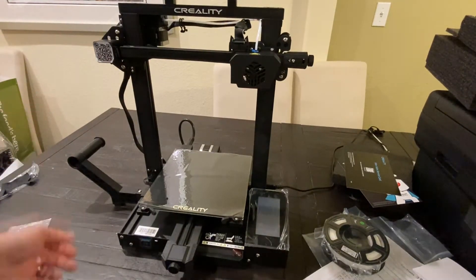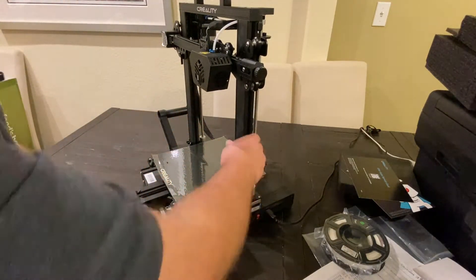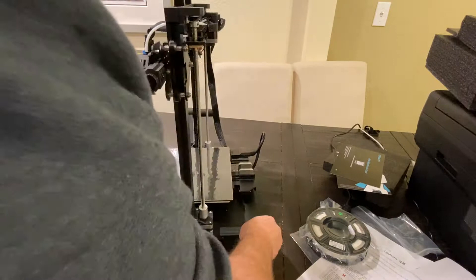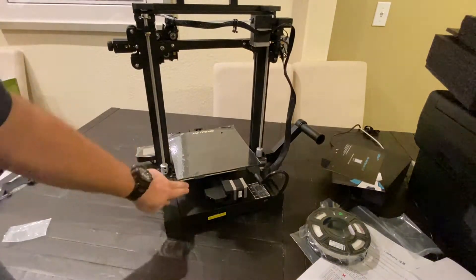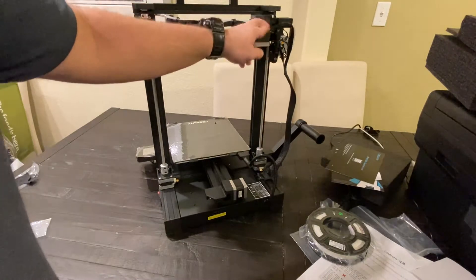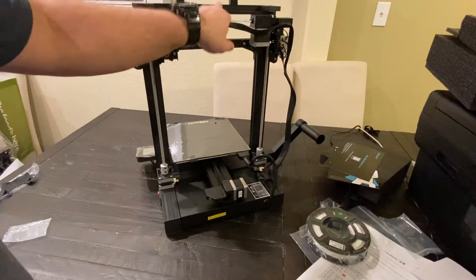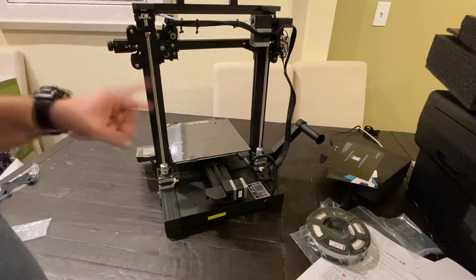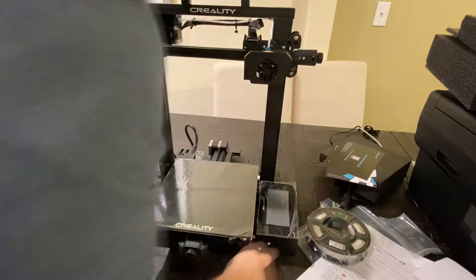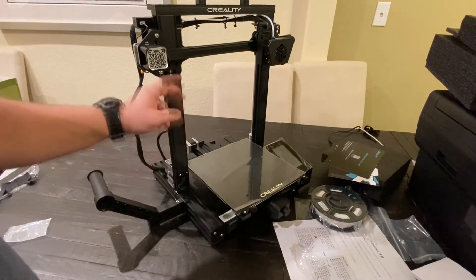As far as wiring goes, pretty straightforward. Everything is pretty much taped down where it's supposed to be. There are cables for the two motors down here. There's this longer cable — one of the connectors plugs in here, and the longer section with these little cable clips plugs into the actual print head. And there's one last cable on the opposite side for the sensor for the Z axis.